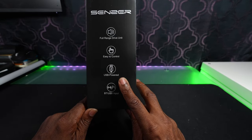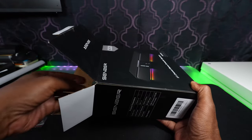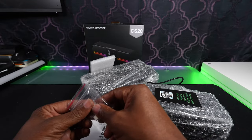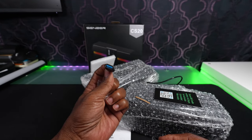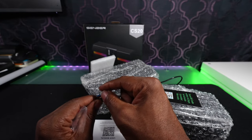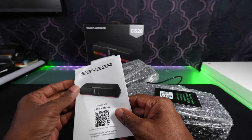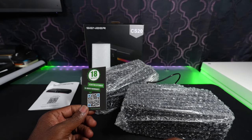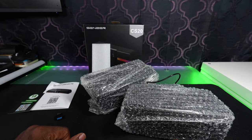I'll put the link in the description in case you're interested. So let's open it up and take a look inside. The first thing that came out of the box is this adapter right here. This is a USB-A to USB-C and it's got the blue on it, which means it should have the higher transfer speeds. Here's our little user manual. And then we have one of those 18-month scan-for-extended-warranty cards.